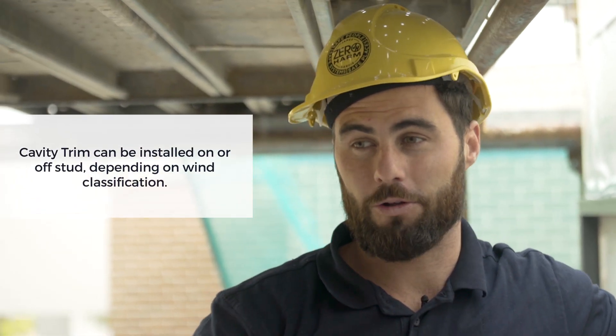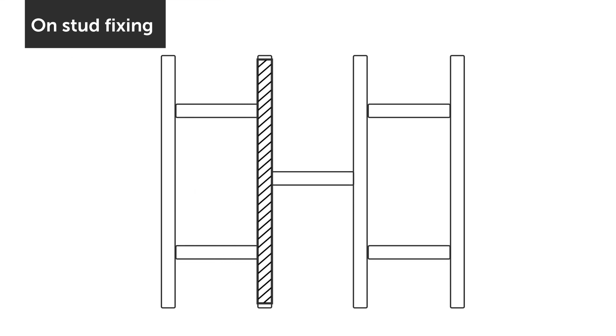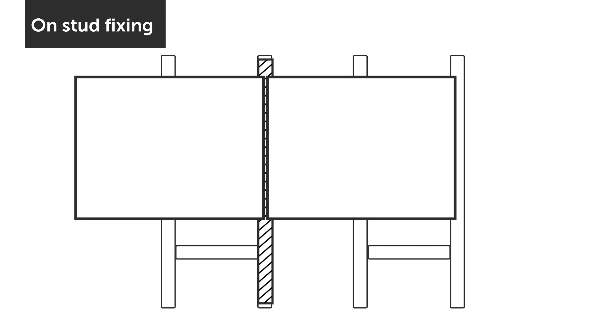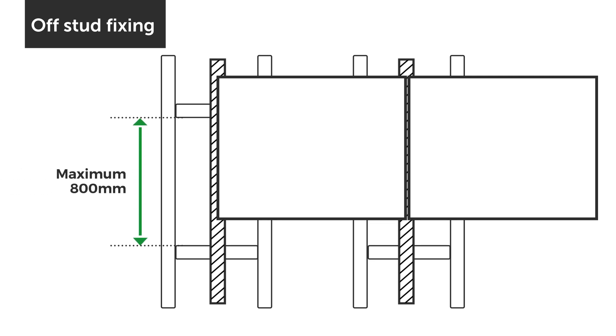It's important to think about how you want to install the panels as it's going to affect the finished look. When installing on stud, the vertical panel joints are located centrally over the cavity trim, so it's important the stud layout matches the vertical joint locations. When installing the cavity trim off stud, make sure the noggin spacings are no greater than 800mm, with noggins flush with the external face of your framing.